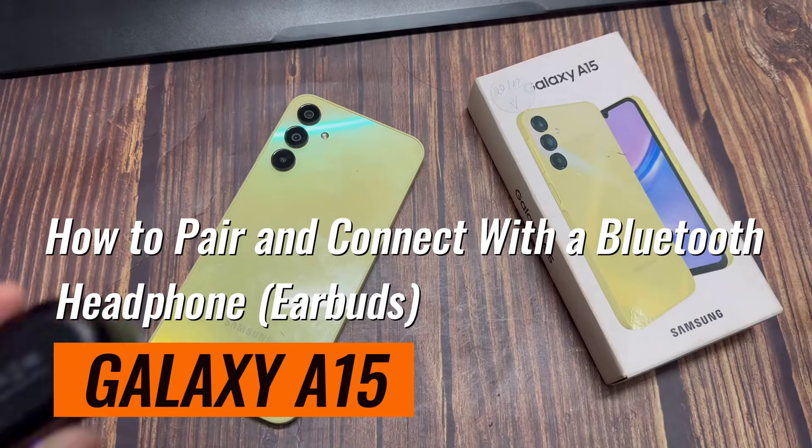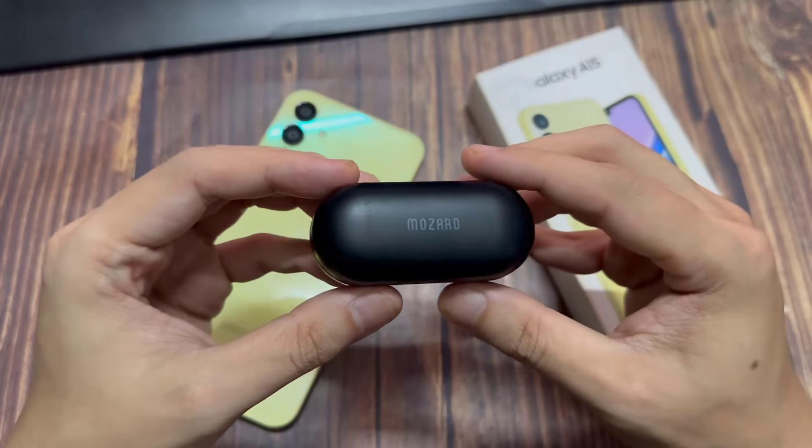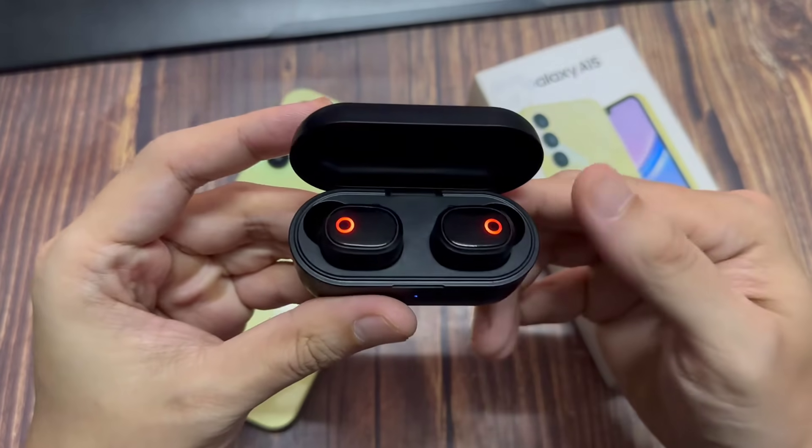Hi everyone! In this video, we're going to take a look at how you can pair and connect with a Bluetooth device on a Samsung Galaxy A15.